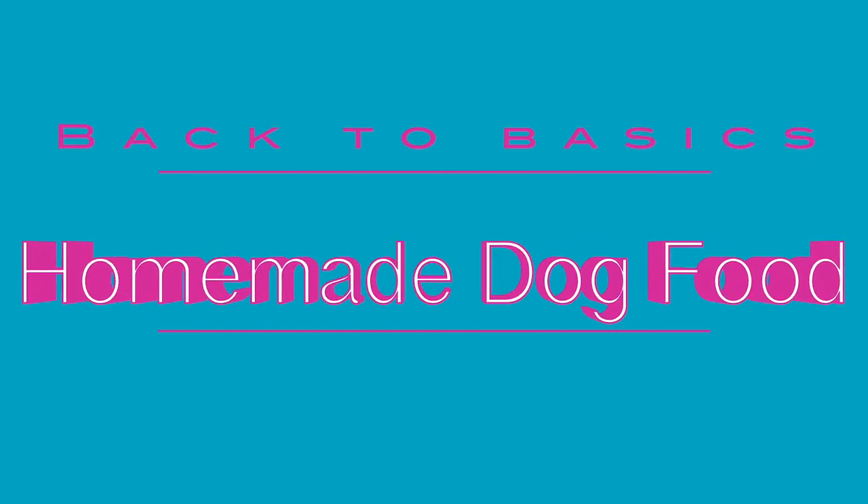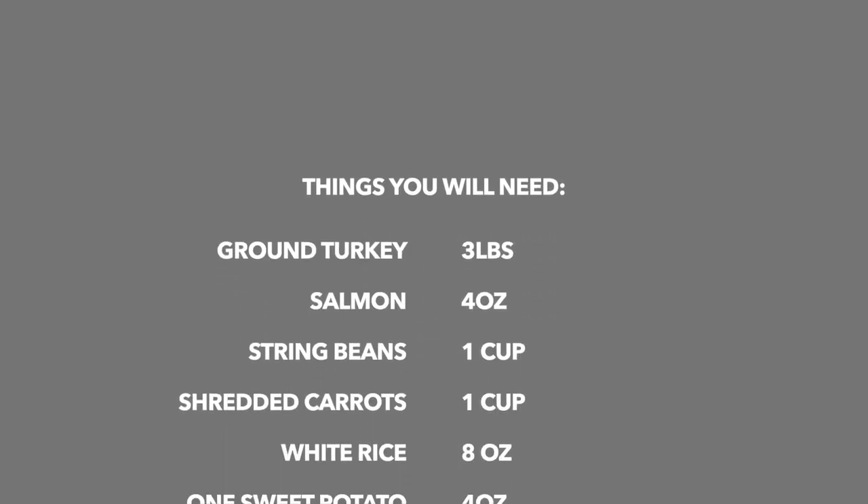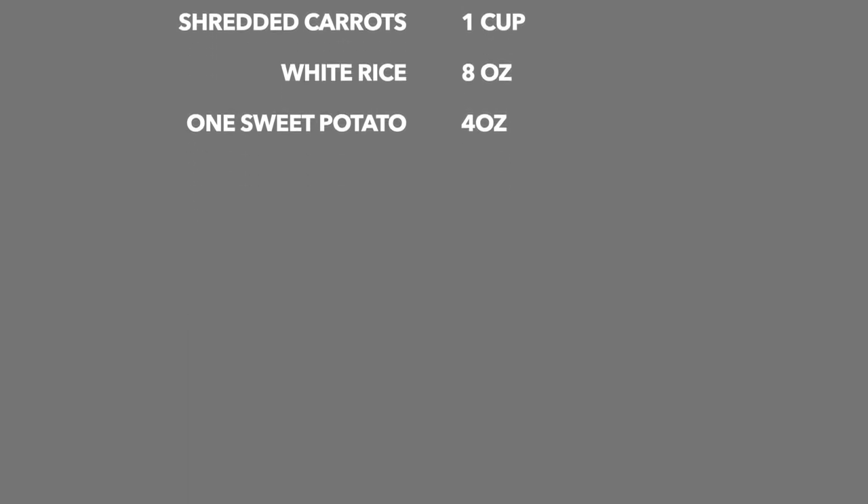Hello everyone! Welcome to Back to Basics. Today we're going to be making homemade dog food. For this recipe the things that you will need are ground turkey, salmon, string beans, shredded carrots, white rice, and one sweet potato.